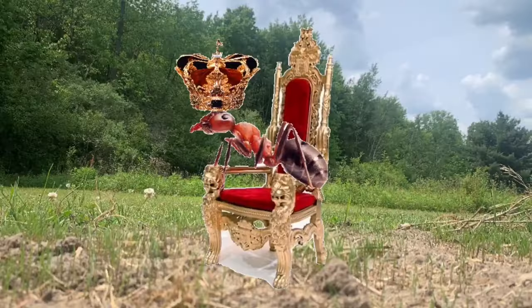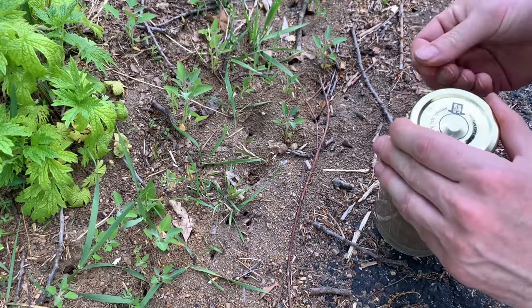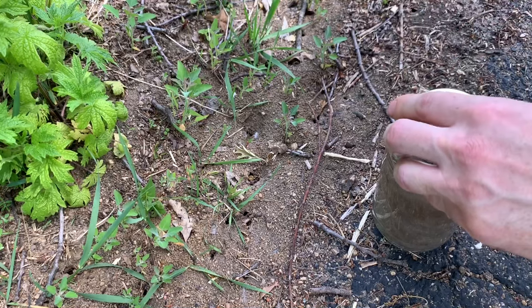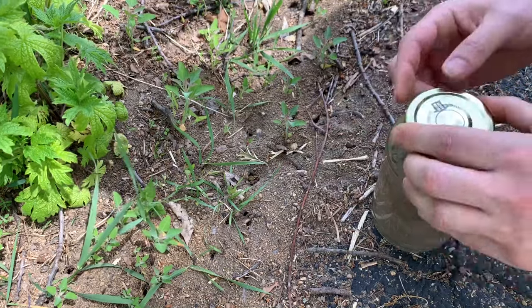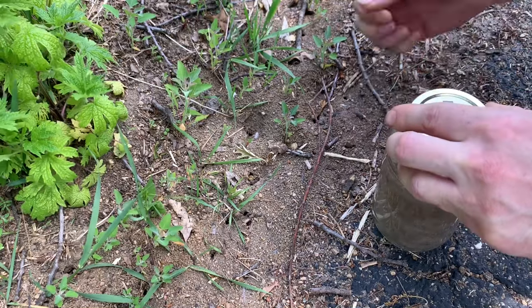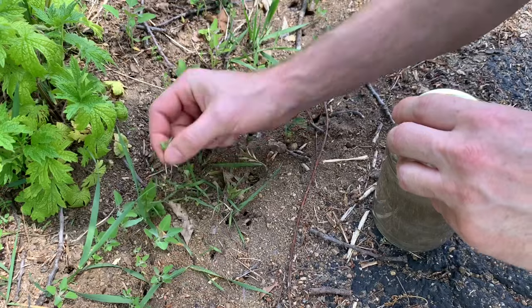Second, I do not recommend getting a queen ant. A queen ant is required to sustain an ant colony long term. However, queen ants can live for decades and produce thousands of new ants, and your glass jar ant farm cannot support this. Just grab a handful of worker ants — they will still dig tunnels without a queen, and they should live for a couple of weeks or a couple of months. Be aware that without a queen to produce new workers, the ant farm will only last for the lifespan of the worker ants.